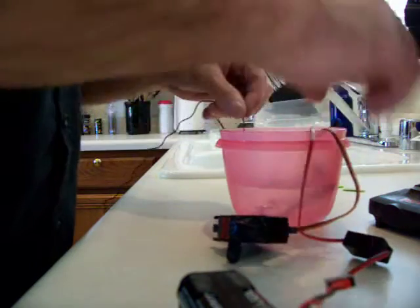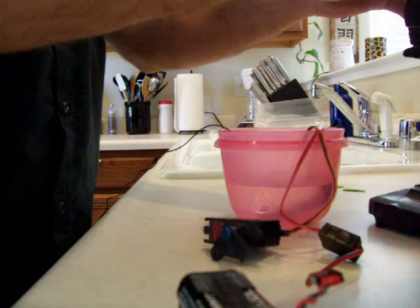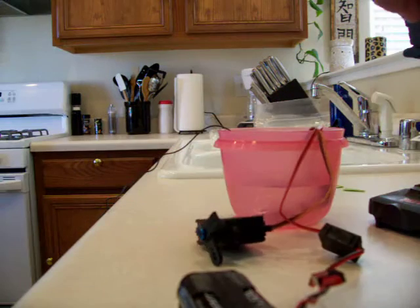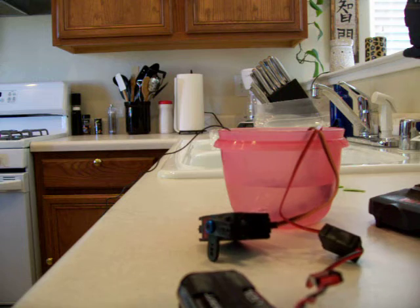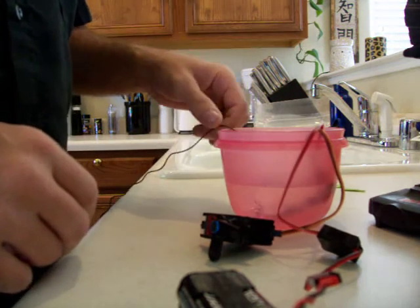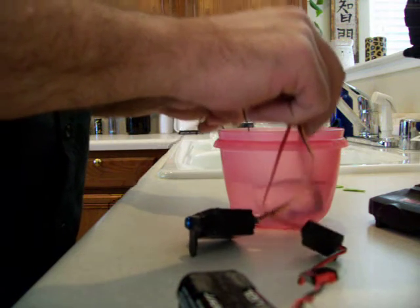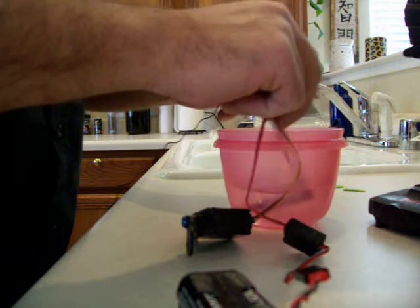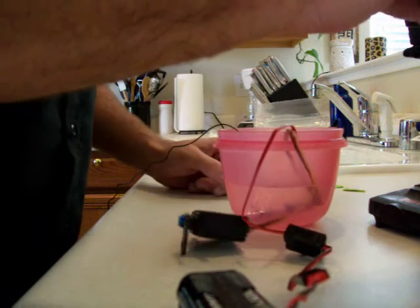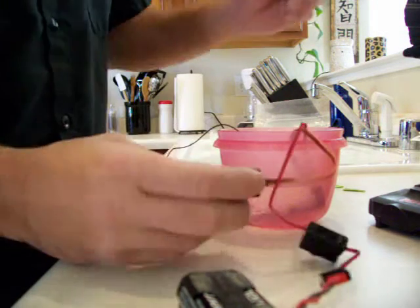And the water. So far, so good. Squish it around a little bit, see if we can't force it in there. Still works.